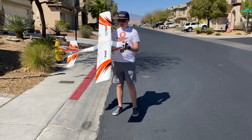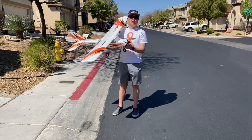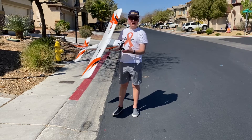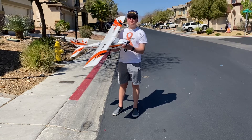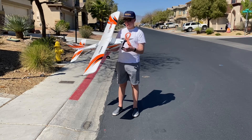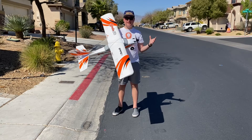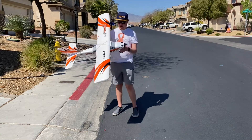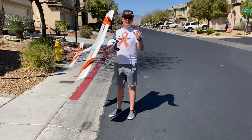My next review is going to be on the Apprentice STS. It's a super awesome trainer plane — this was the plane I first flew off of the DX6E controller. It flies super well. We did purchase the LAS and GPS system; we don't like it. It would have been super cool to have on the very first couple of flights, but after that you really don't need it.